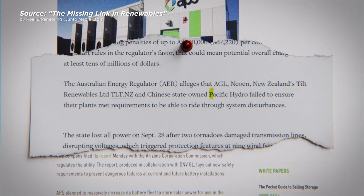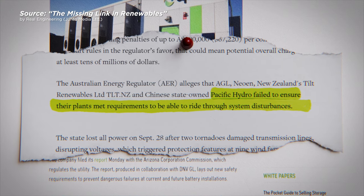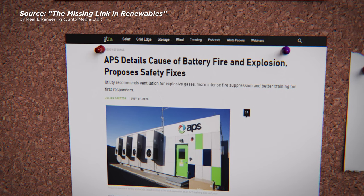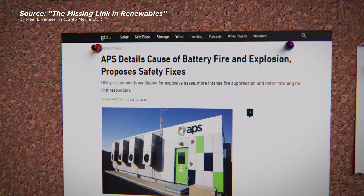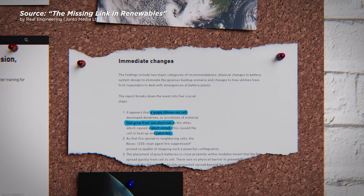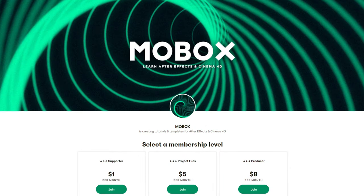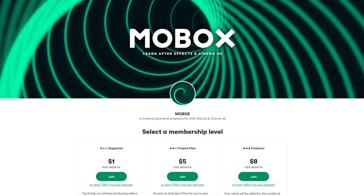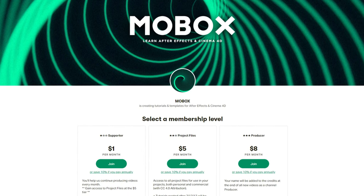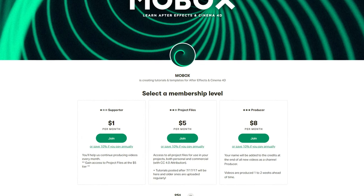There's actually a lot going on in this. We have the corkboard, the pins, the ripped piece of paper, and a highlighter on that piece of paper. We're familiar with After Effects and you want to learn Blender — this is the perfect tutorial for you. This project file will be available on our Patreon account, link in the description, and also on Gumroad where you can download it on an individual basis.